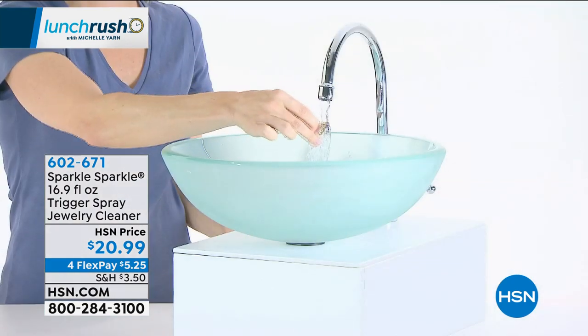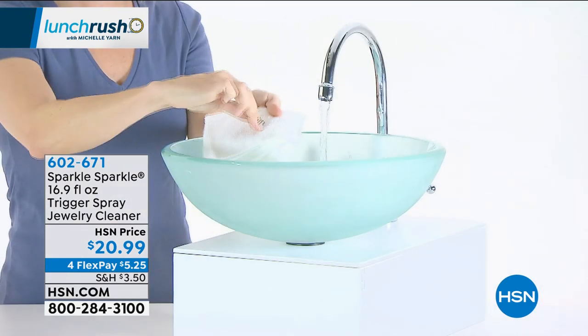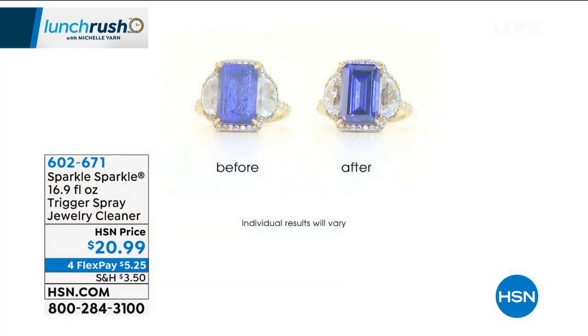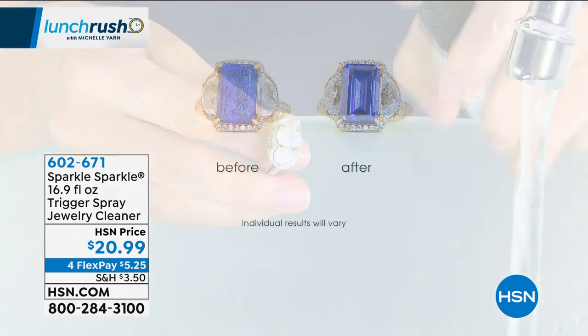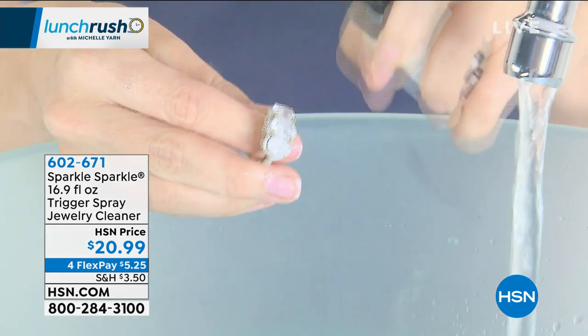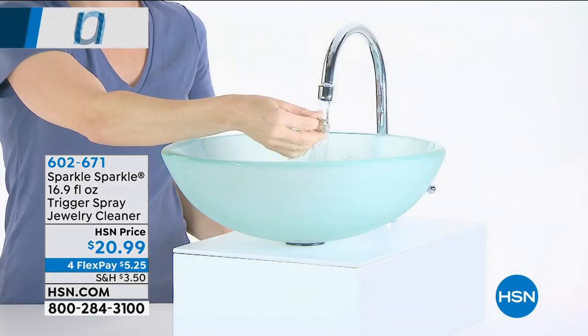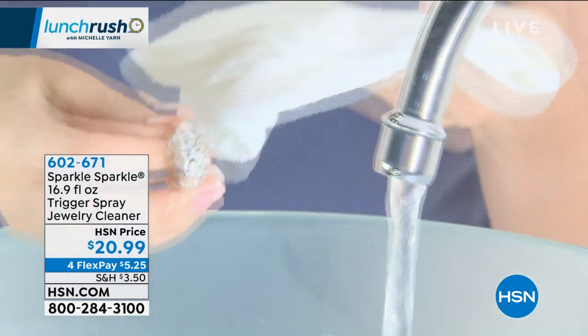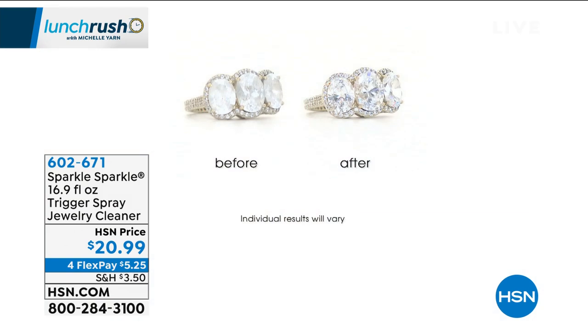Let's talk about cleaning jewelry with Sparkle Sparkle, which has become famous because of its botanical formula. It's actually treating your jewels while cleaning them wonderfully. You spray it on, you wait a little bit, and you rinse it away, and you end up with the most gorgeous gemstones, metals — even your opal, this is safe to use on. It's a formula that has garnered so much support, attention, and great reviews here at HSN.